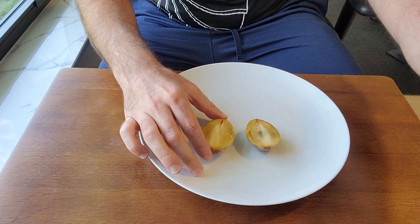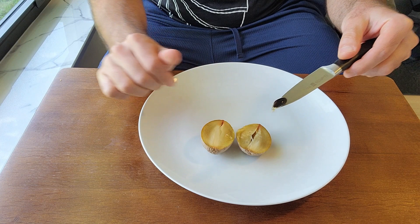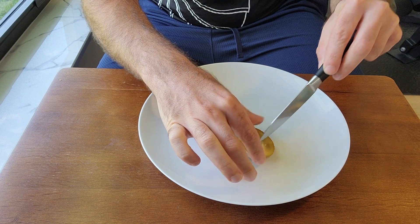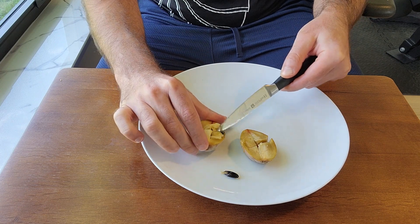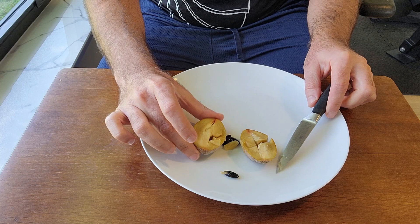There are some seeds — they come out really easily. There's another seed, a couple seeds. Let's give it a taste. Really beautiful caramel color fruit, and it actually tastes like caramel.